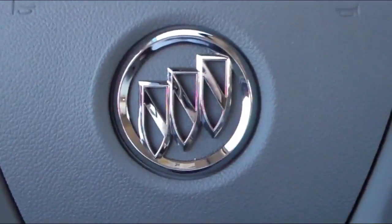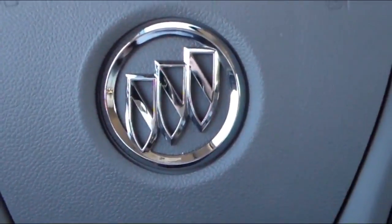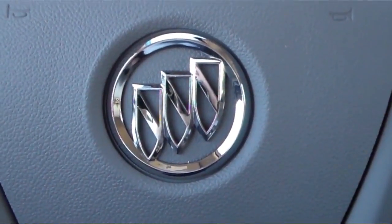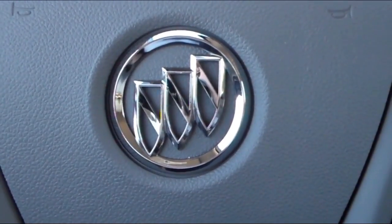Hello everyone, this is Charles Phillips with McKegg Chevrolet Buick, your East Texas dealer for the people. Today I'm going to show you how to manipulate the collision alert warnings in the 2016 Buick Enclave.